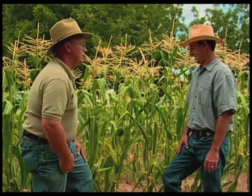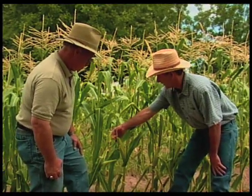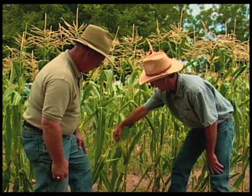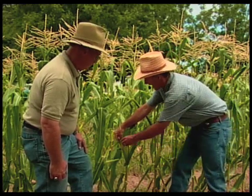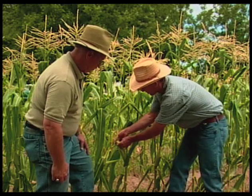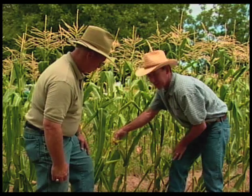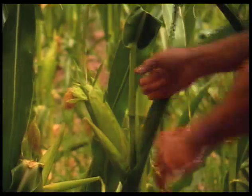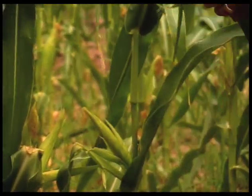Show us how to pick a good ear of corn. Well, the first thing I look for is the silk to be a dry, brown color up here. Then I kind of feel the tip of the corn to make sure it's filled out. At the beginning of the season I cheat a little bit — I pull down and look at the color, you might even stick your fingernail in and make sure you've got some of the milk, and then you can tell it's ready. Picking corn is very easy — you just pull down, give it a little twist, and off it comes.